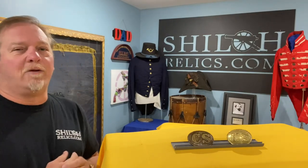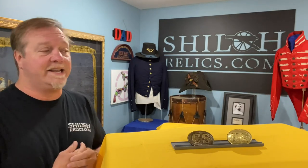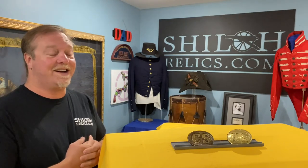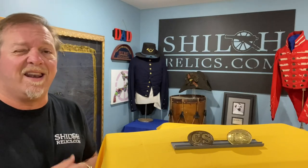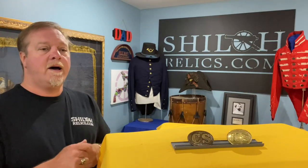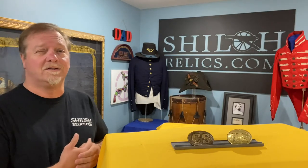Good morning everybody and welcome to ShilohRelics.com's YouTube channel. I am very thankful to get to be with you guys today. I'm sorry I didn't get one of these done last week, but it's because you guys have been ordering and taking care of things. I certainly do appreciate each one of you. If you go on to ShilohRelics.com, there's a lot of stuff for sale right now. Even if you don't buy it, go on there, look around — you're going to learn something hopefully.